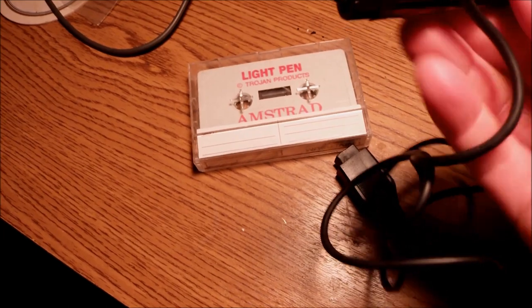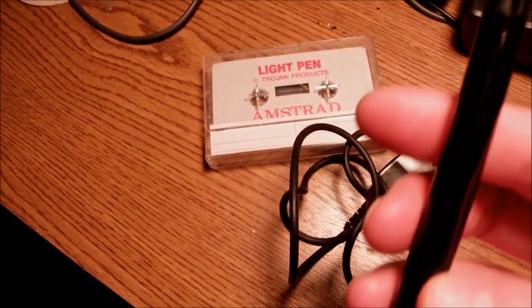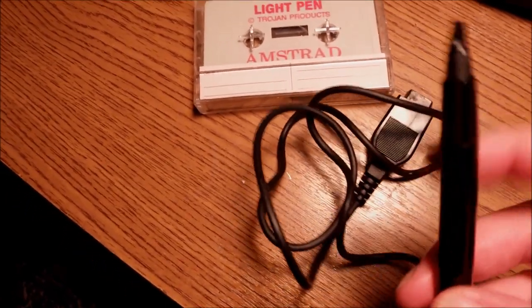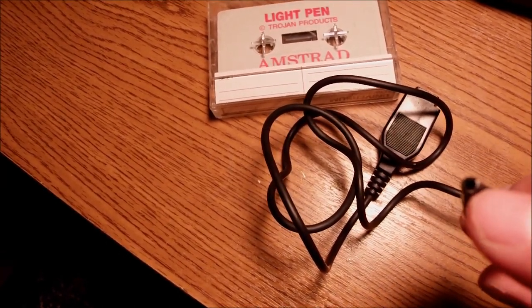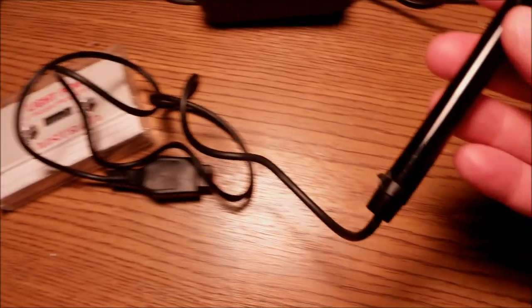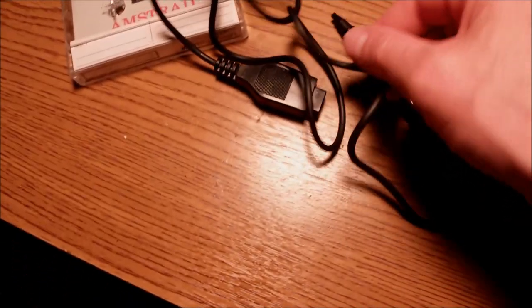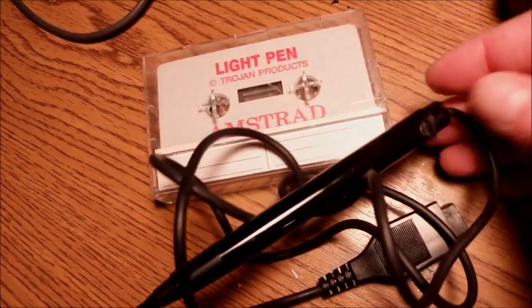It is an obsolete pen from the 80s — obsolete and discontinued many, many years ago because it works on CRT monitors only. It is an interesting device and it is an input device, or used to be. It consists of a simple lens at the tip of the pen and a photo sensor inside. This one, made by Trojan Products back in the day, has no button to activate it.